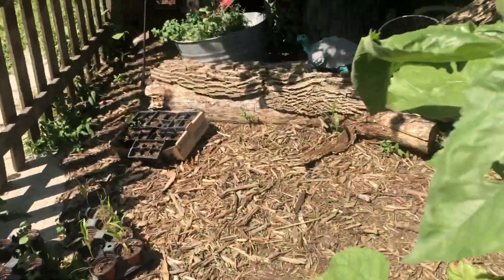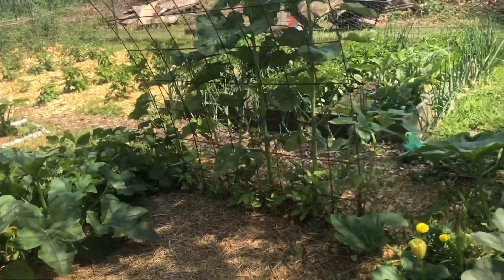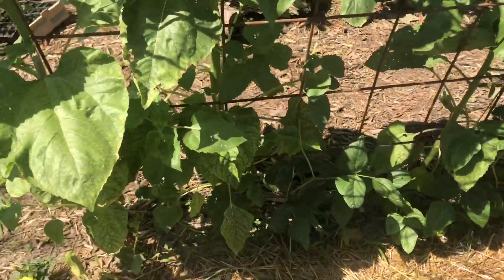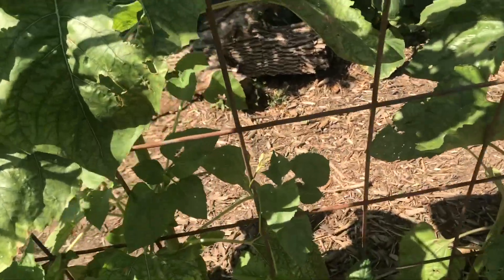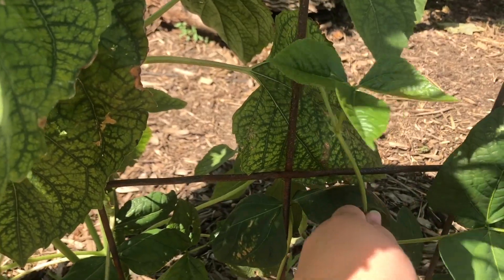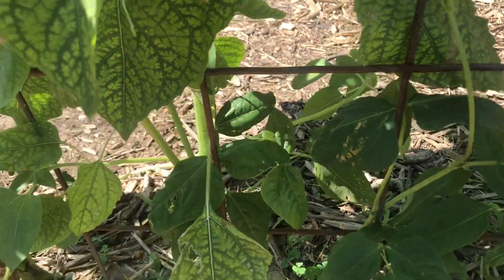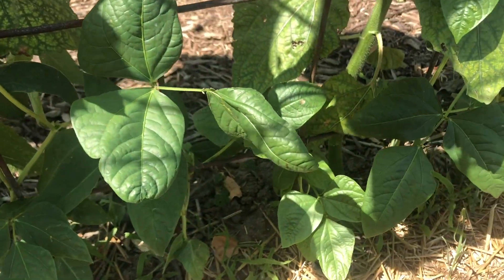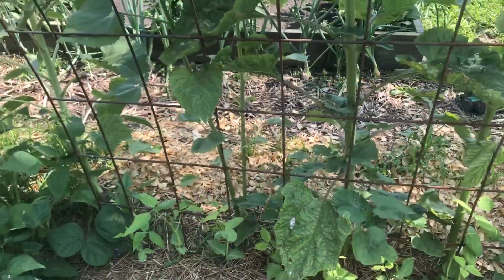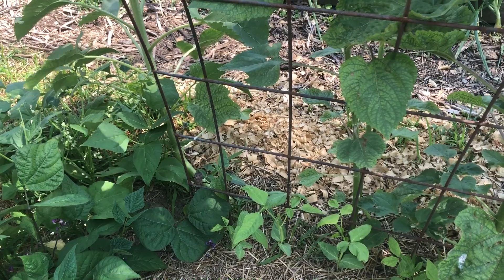On the outside of this arched trellis we put some sunflowers on each side. On the inside of this trellis we have Thai yard long beans. They're starting to come up pretty good and they're starting to wrap around by themselves now. The first loop or two we had to kind of wrap them up there ourselves, but they're coming up really good. There are a lot of weeds in here — we were trying to get the weeds pulled before we did this video but this grass is really persistent.